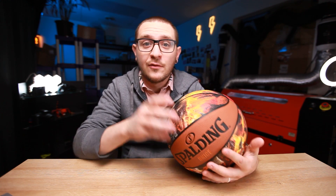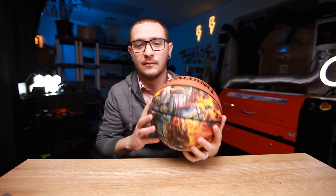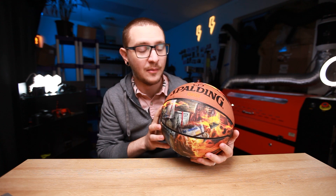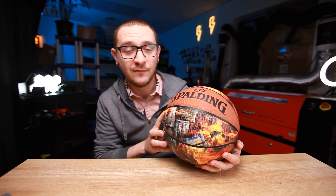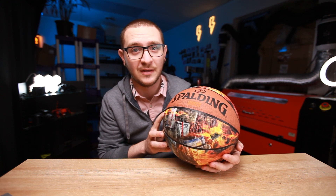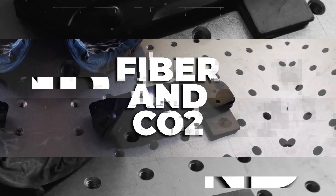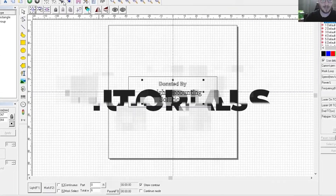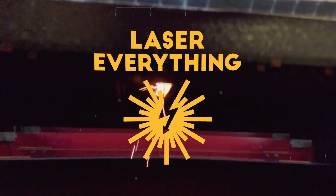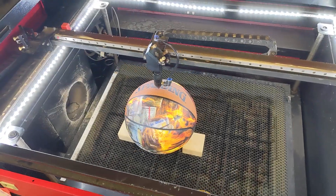Hey guys, what's up? It's Alex over at Laser Everything. Absolutely nobody asked for this — well, the customer did — but you guys certainly didn't. If you want to learn how to engrave a basketball with a CO2 laser, today's your lucky day because that's exactly what we're doing. Here we go.